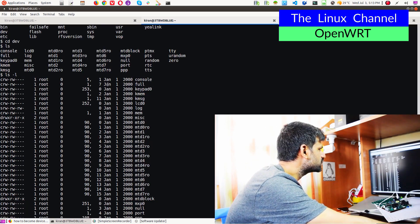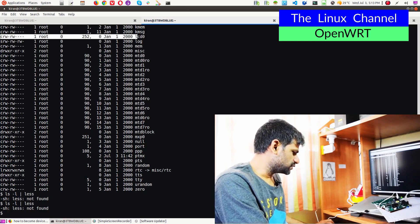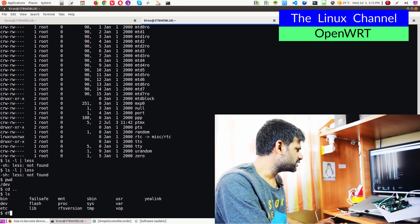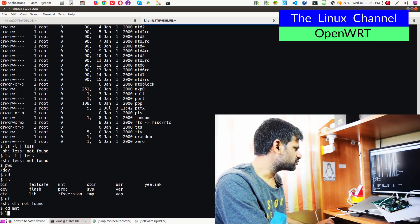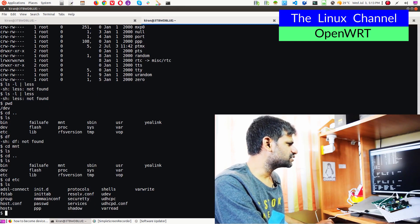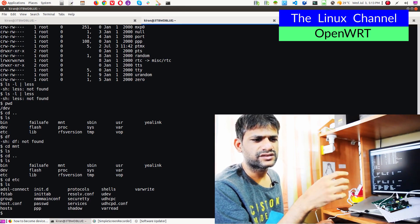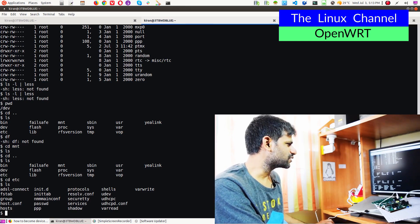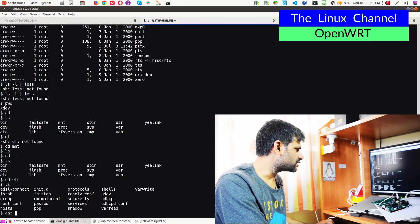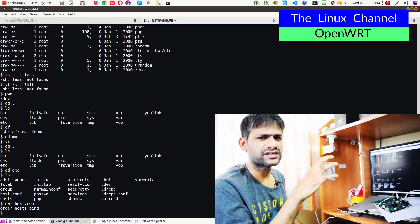Going back and checking — there is no root folder. cd mnt — nothing is there. cd etc — one more interesting thing: we can explore the etc folder. You must have seen OpenWrt, which has a config folder with a few things. In this case it's quite different, it doesn't have all that. It has all these files. In terms of host.conf and stuff — I worked on specific parts of the kernel. I worked in the networking module, not the platform level, so I know few things from that time.